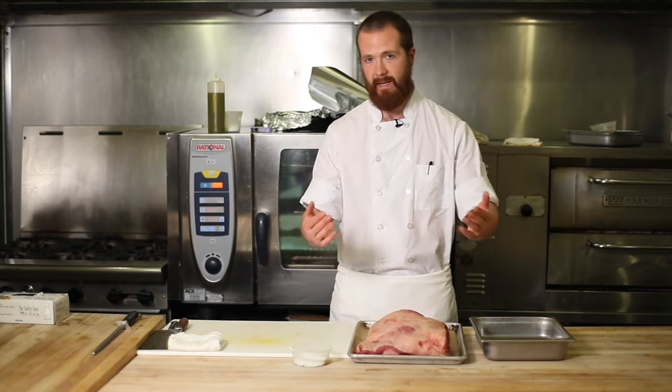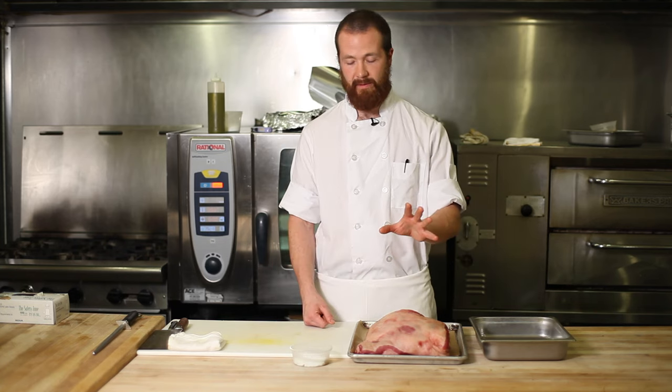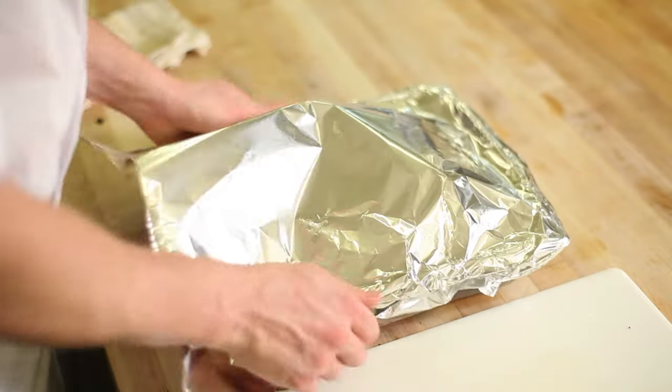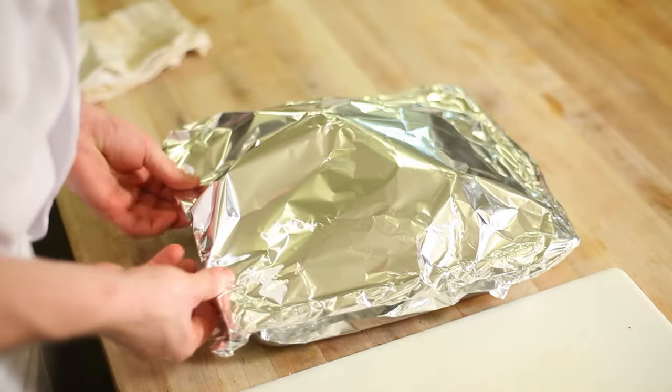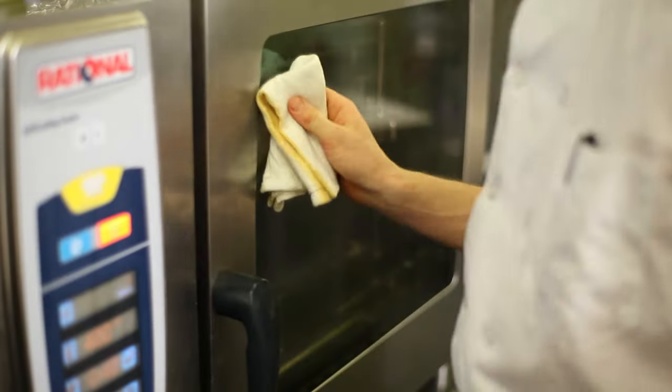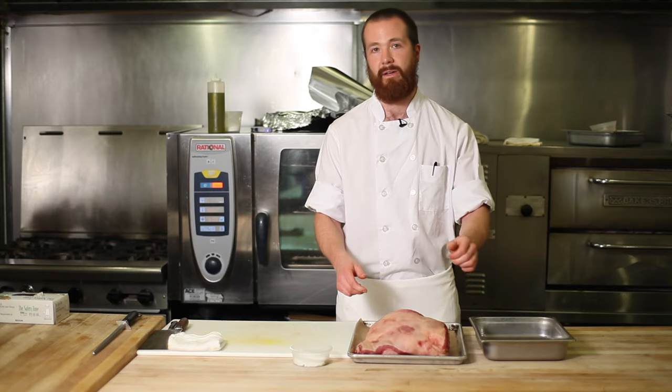And then once that comes out, for a lamb shoulder about this size, you can cover it with foil, place it back into a 300 degree oven, and let it go for between five and six hours, or until you can feel the bones — the shoulder bone — just start to wiggle and become loose.